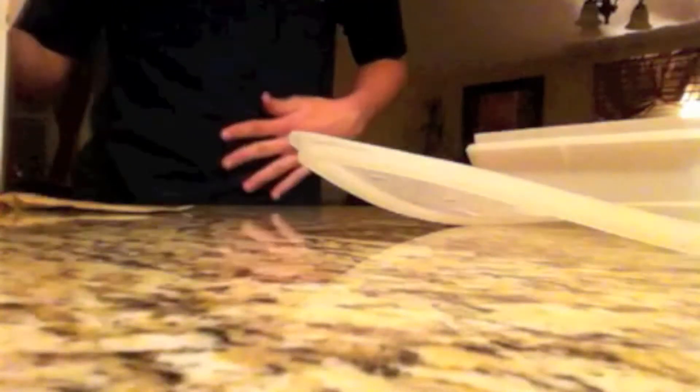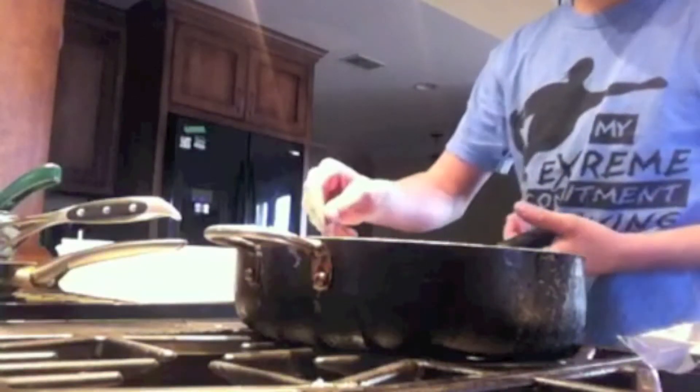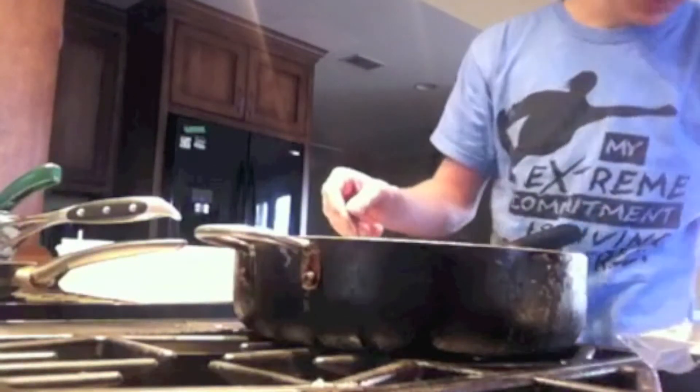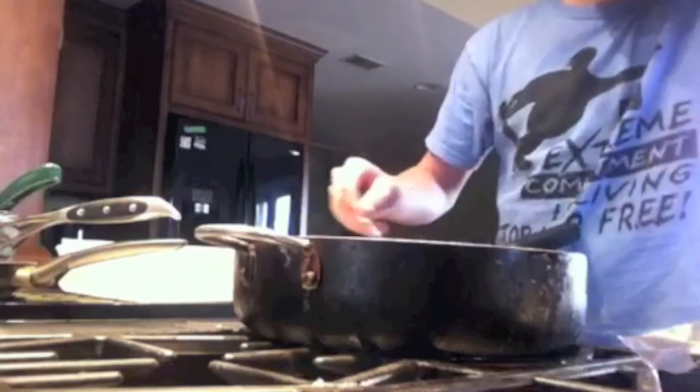I'm going to show you how to make ballistic gel. For every four little packets, you need one cup. So I have eight cups in there for 32 packets. After you've mixed it together and put it in a pot, cook it for about 10 minutes until it's all clear.